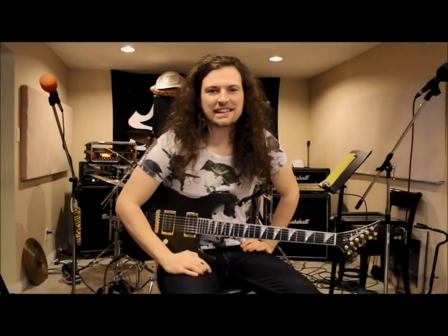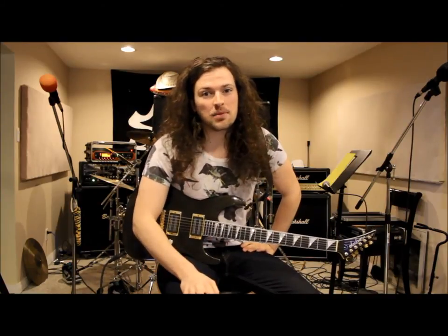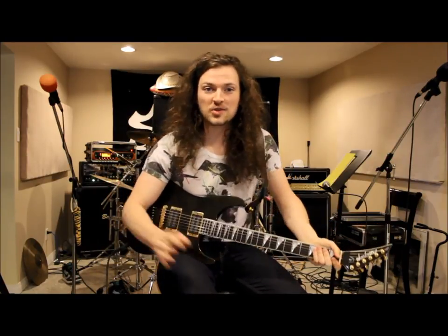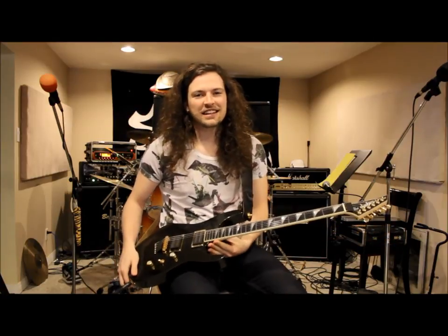And that's everything you need to know to play 'Full Speed or No Speed.' Thanks for watching the video. Be sure to check out the tab available on Ultimate Guitar dot com, and stay tuned to our social media for new exciting updates and new videos. Hopefully we'll be teaching you all you need to know for any other Stryker songs. Thanks a lot — enjoy.